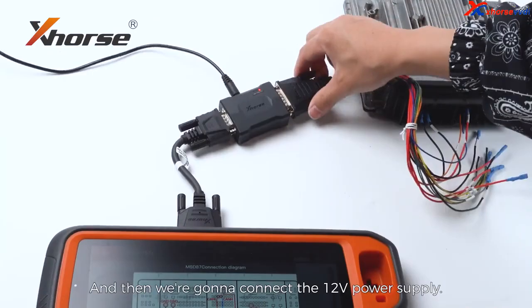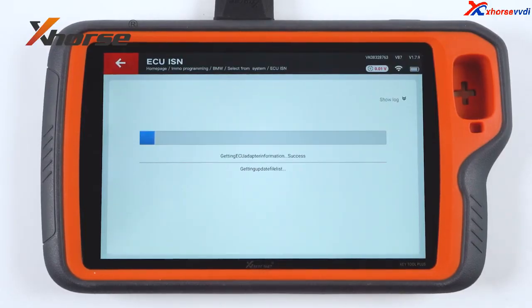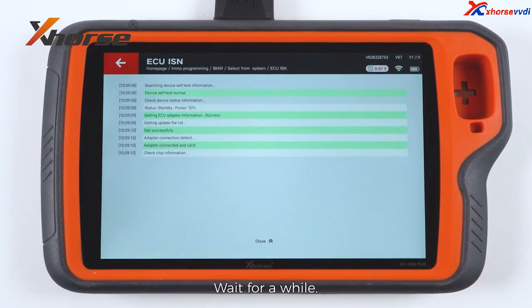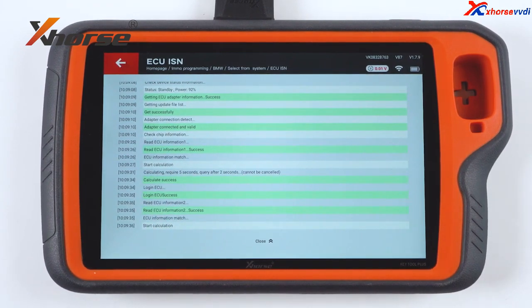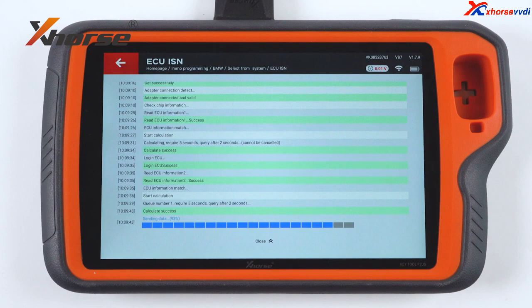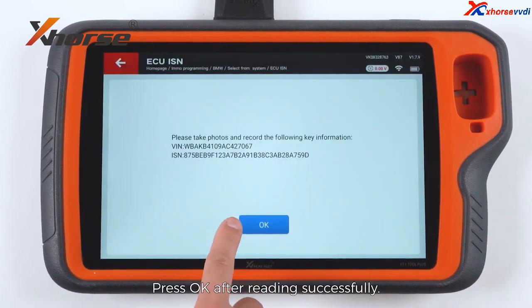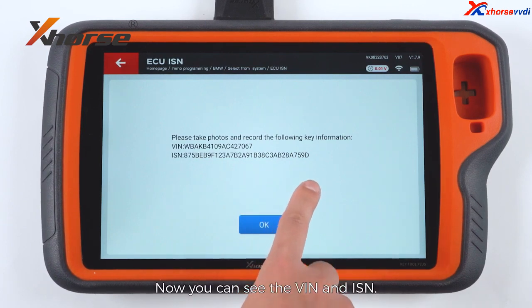Connect the 12V power supply and press to read. Wait for a while. Press OK after reading successfully. Now you can see the VIN number and ISM.